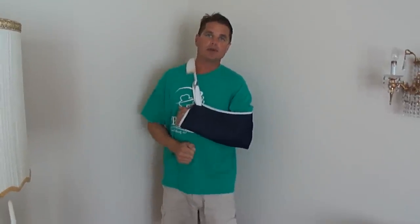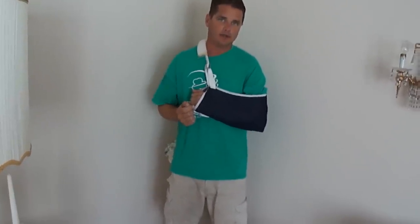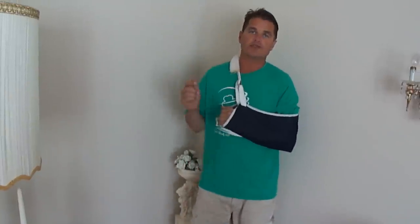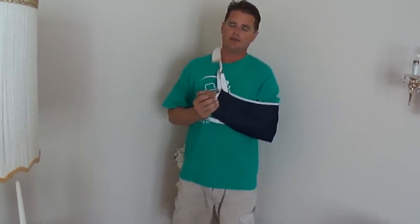Hello and welcome back. It's been about four weeks now since I fractured my arm. And as you can see from the four x-rays, it has started to heal after four weeks. So I'm very happy about that. And I look forward to getting back to work now and getting back to making more how-to videos.